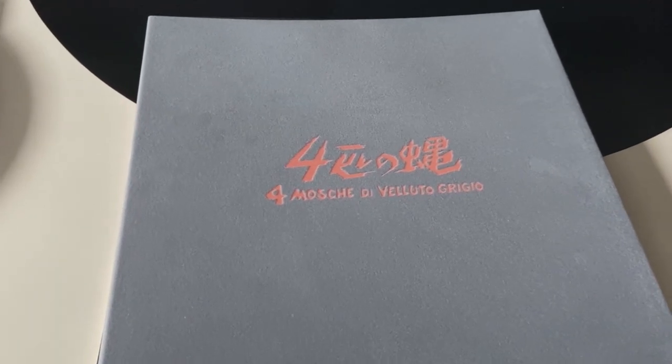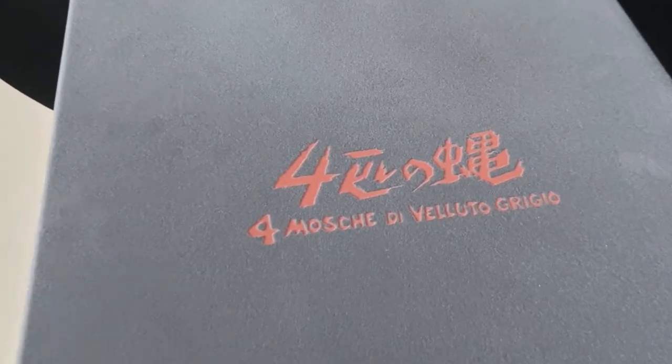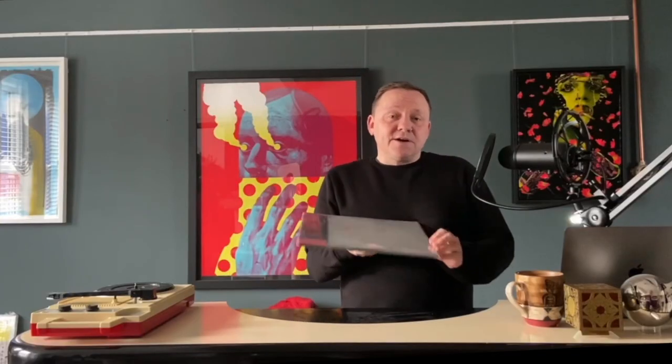To top it off, we decided to wrap this in an actual grey velvet sleeve. So this is the record — and this is also the first time I'm seeing this, so I'm going to open it and we'll figure it out as we go along. It's got a Death Waltz obi strip, and a tease of some forthcoming releases which I won't tell you — you'll see when you purchase it.